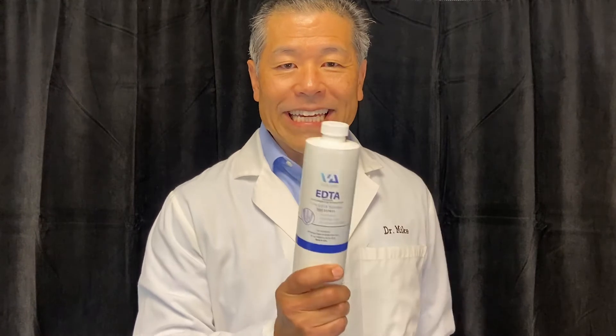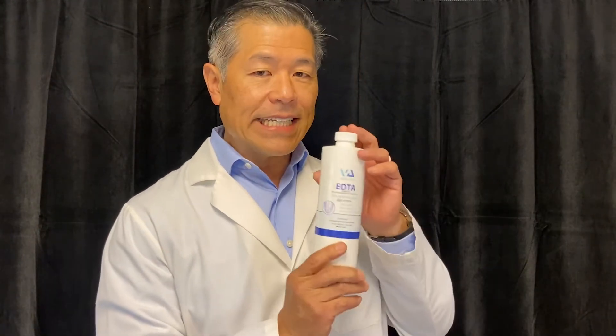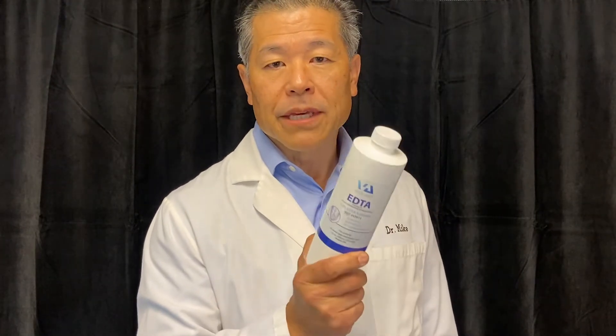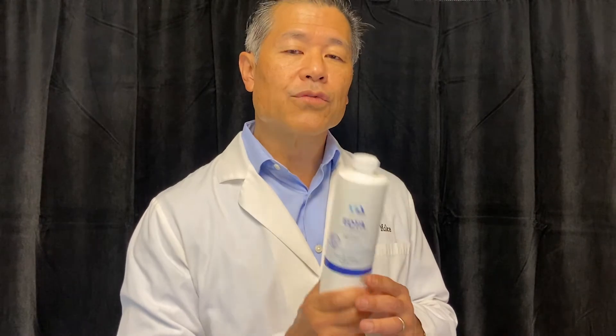Once we've gotten into the canals and started to clean them out, there's dentinal mud — the smear layer — plugging up all those lateral canals. The next step is EDTA. The Vista Apex EDTA is 17 percent, but it's optimized at a pH of 8.5, which has been shown to give the most effective cleansing action. We get the EDTA down into the canals to remove the dentinal mud and open up the lateral canals, and then the sodium hypochlorite can get into those lateral canals and clean them out even better.